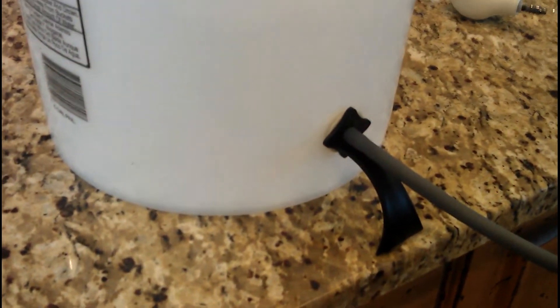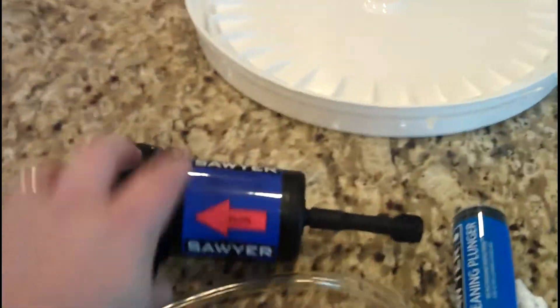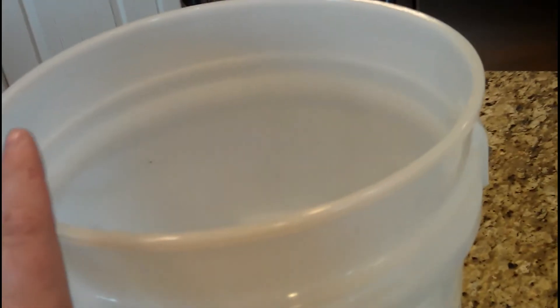Okay, so I have it attached now — I'll show you the inside. It's super simple. Make sure you drill the hole about an inch and a half from the bottom. They recommend this so that any sediment in your water goes to the bottom and is less likely to go through your hose and clog your filter, because you will have to use the syringe every now and again to unclog it. I would also recommend, if you're putting in pretty dirty water, to put a t-shirt or cloth over the top as a kind of pre-filter to take out all the larger pieces before you put it in the bucket.